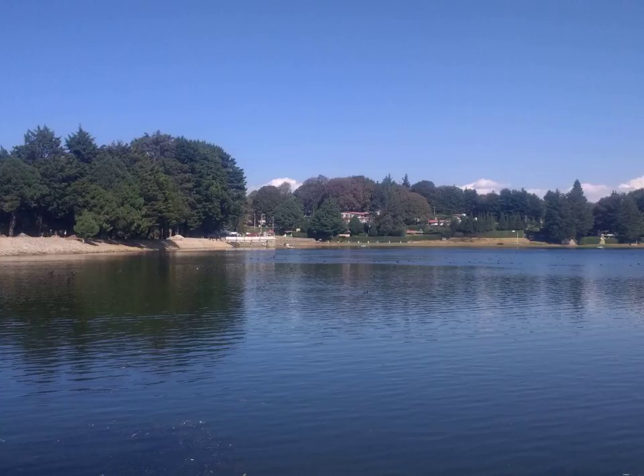Implant manufacturer Nobel Biocare was among the first to identify the evolution of the All-on-4 technique as a potential valid and cost-effective alternative to conventional implant techniques, and funded studies by Portuguese dentist Paulo Malo to determine the efficacy of this approach. During this time, the technique was also used by various other clinicians around the world.